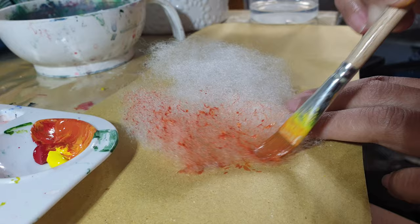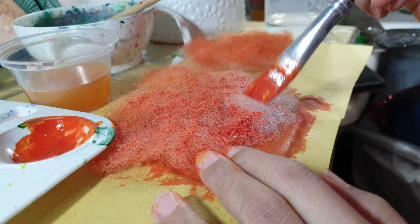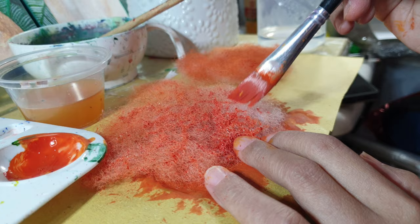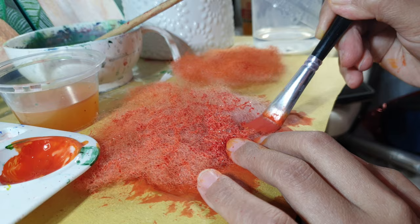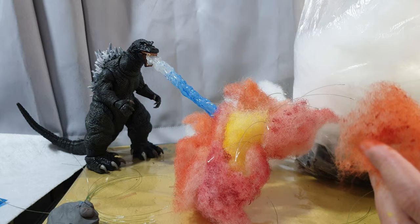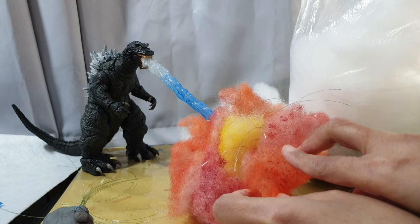Alright, so once you're done painting the fiber fill, let it dry for at least 15 minutes. While you're waiting for the paint to dry up, you can paint some more fiber fill with the same color before moving on to the next color. Once the fiber fill dries up, crumple it to the desired shape and then place it in your diorama.